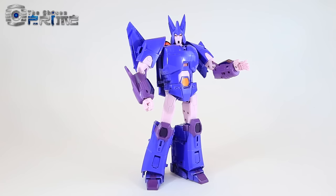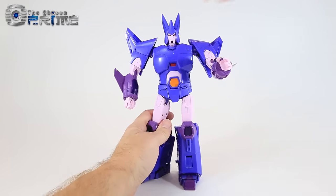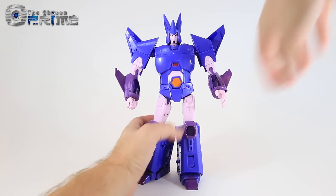This is Andrew for The Chosen Prime with a video preview of a test shot of X-Transbots MX-3 Elegos, their take on a very large cartoon accurate Cyclonus.